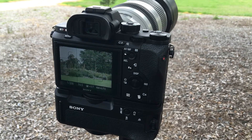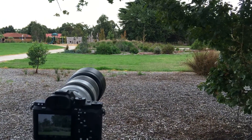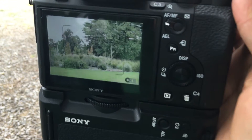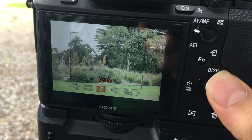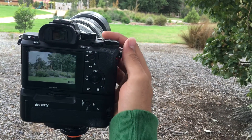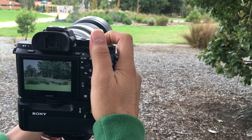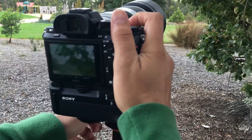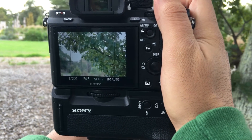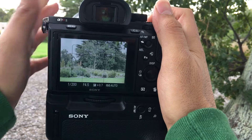Now we've got the a7R2 mounted on the Metabond. We're keeping settings constant across all cameras, using the center focus point which is the fastest. At 100mm, focusing from infinity and then from close range back took about two to three seconds.